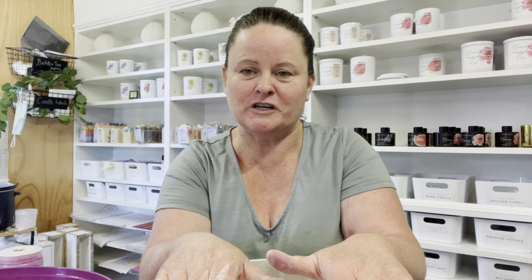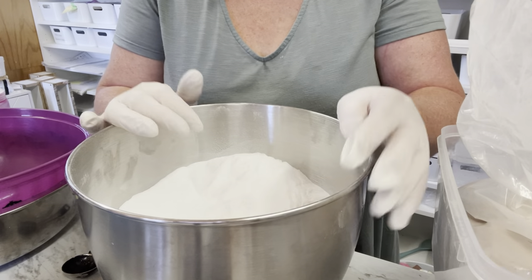I definitely do not suggest that you use rubbing alcohol or isopropyl during summer, because of course it's hot and it can evaporate much faster. I do suggest you use an oil-water recipe, which I'm going to use now. So let's get started and I'll show you exactly how I'm doing it.